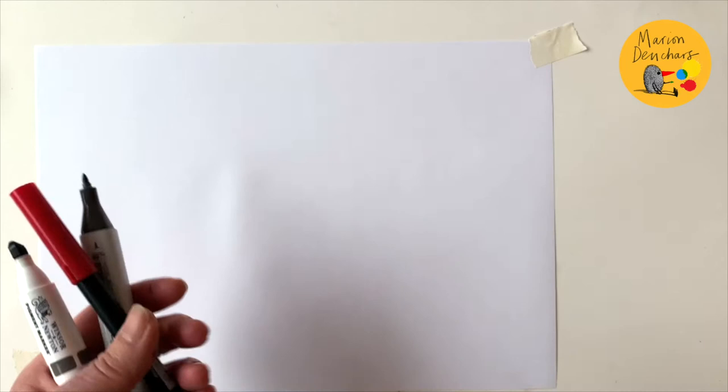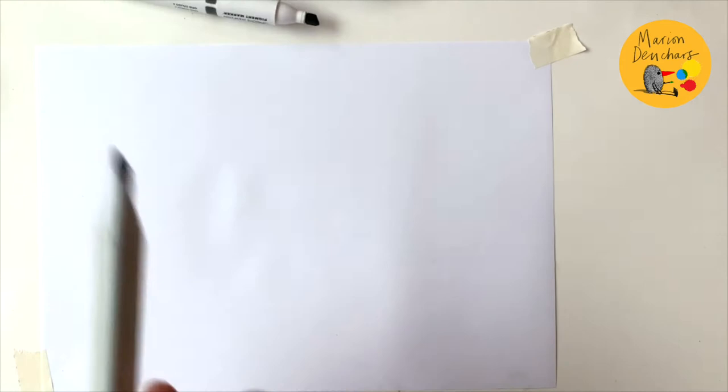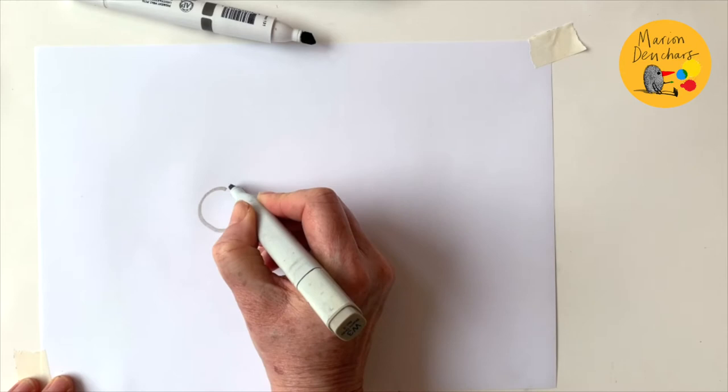Today I'm going to draw two different kinds of dog - one has got a flat face and one has a long face. I'm just going to use some color pens, but you can use colored pencils or paints, whatever comes to hand really. So let's start with the flat face dog.